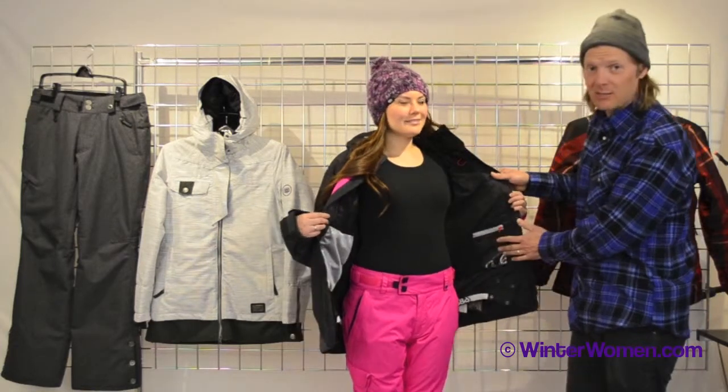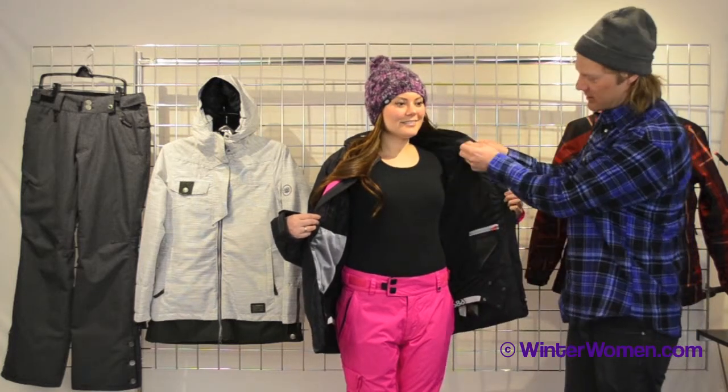This jacket also has some great features. On the inside of the jacket, you'll notice a sound system pocket so you can keep your telephone or your iPod running with your earphones right up through the inside of the coat.